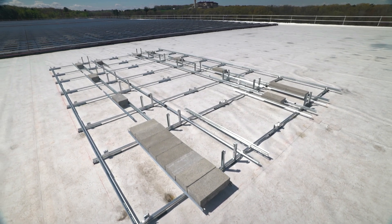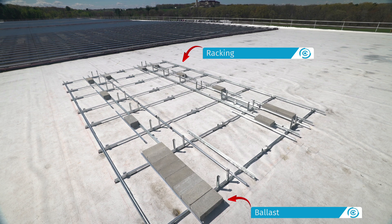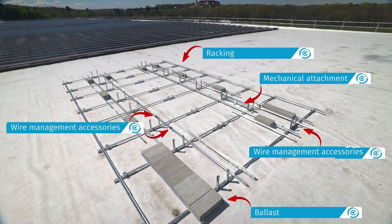Before the modules are attached, ClawFR allows for the assembly of the racking, placement of ballast, installation of mechanical attachments, and setup of wire management accessories.